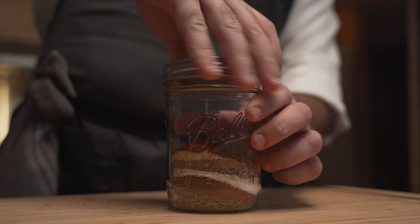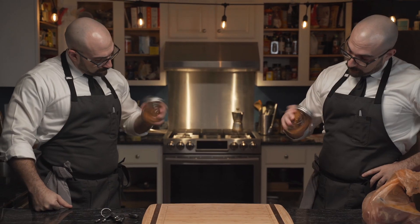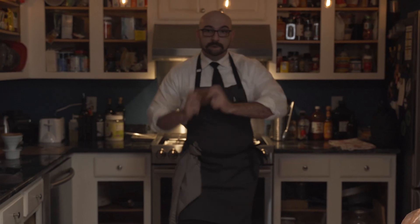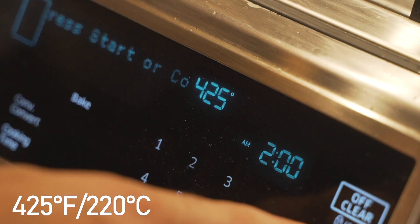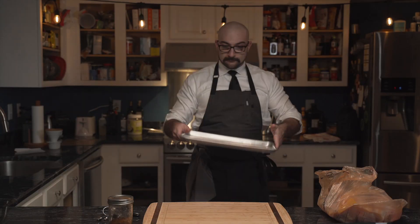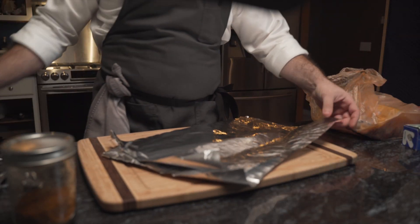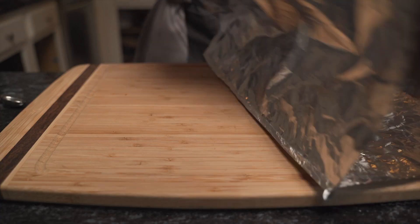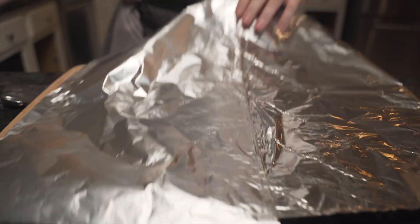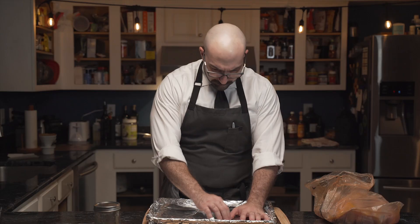He mixes the ingredients together, which eerily resembles a primary school science project. Next, he preheats the oven to 425 degrees Fahrenheit and ensures it's empty. He grabs his trusty baking tray and cuts two pieces of aluminum foil, lays them upon one another, and folds along the long edge three to four times over. Once opened, this creates a near-impermeable liner, inlaid upon the baking tray. Why bother? Because he is lazy and it makes for simple cleanup.